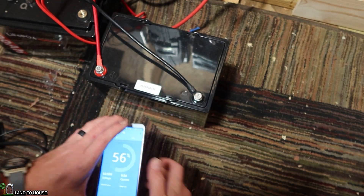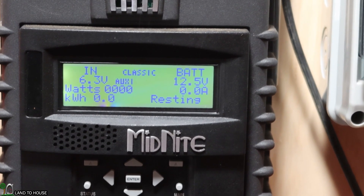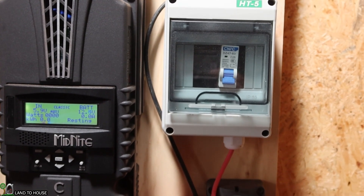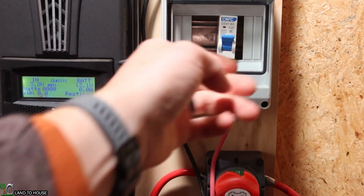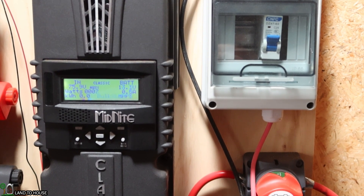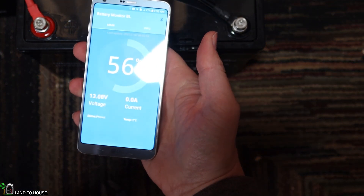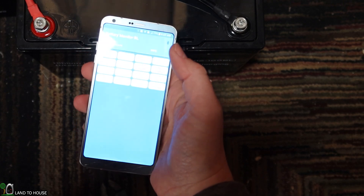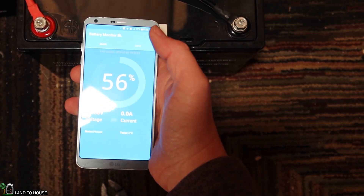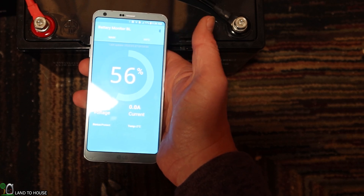Let me turn back on the charge controller and let that boot up for a second. The display is showing 12.5 volts, which is pretty close to what we were getting with the multimeter. Let's turn on the solar breaker and see what happens when this thing self-heats. Just kicked on from solar — it's saying bulk at 7 to 8 watts. Stepping down to the app: temperature is still negative 2°C, showing information on the various cells. It now reads 13.08 volts.